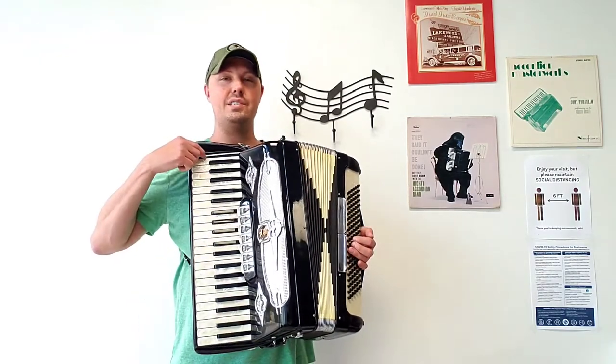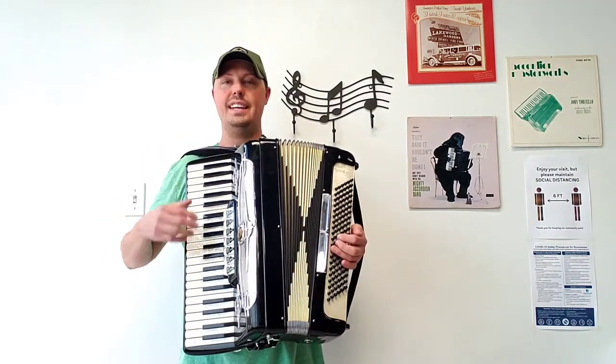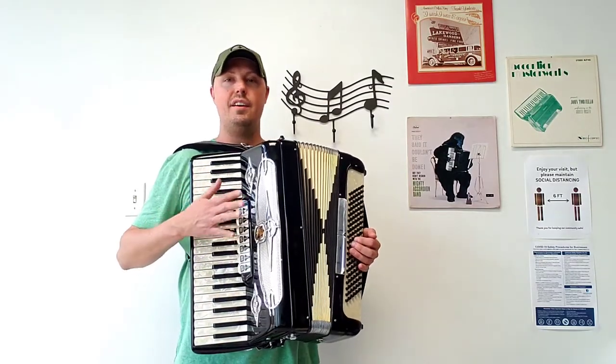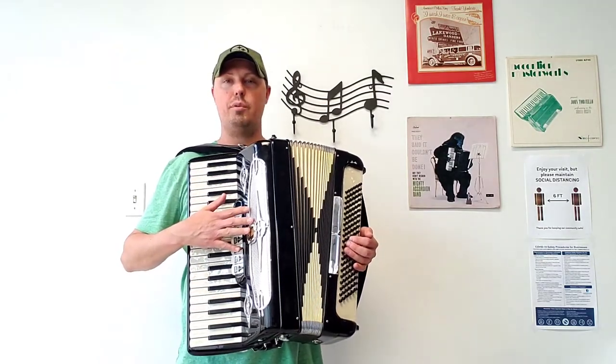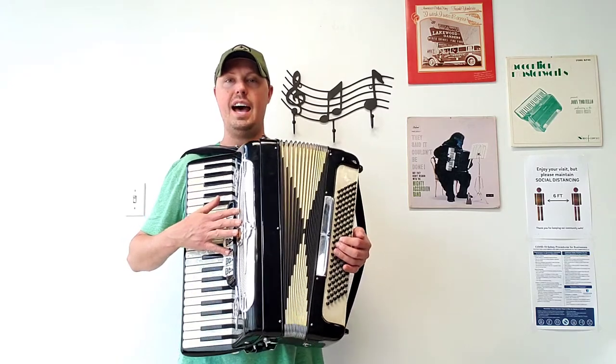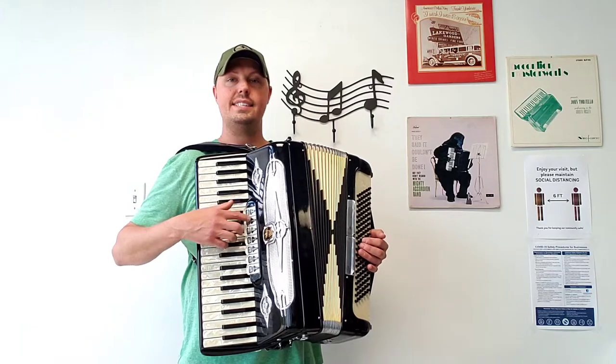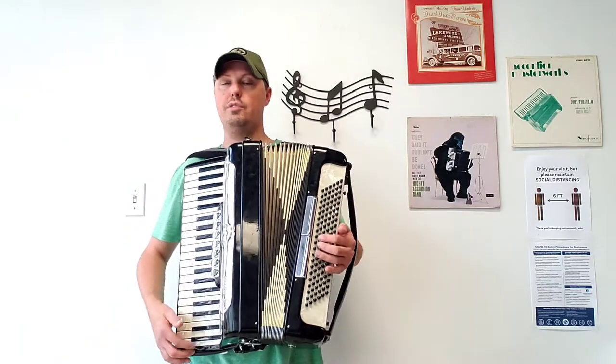This accordion has 41 treble keys, measuring it at a 19-inch keyboard. There are 120 bass buttons. There are three sets of treble reeds: a low, middle, and a high. There are five sets of bass reeds. This accordion has seven treble switches, along with two bass switches.